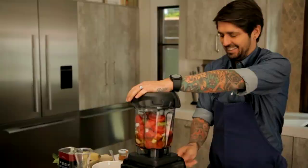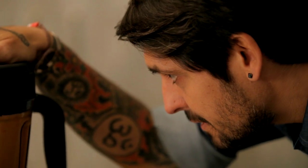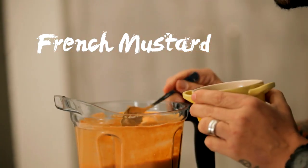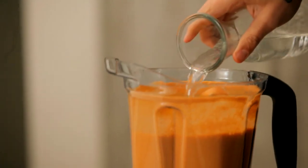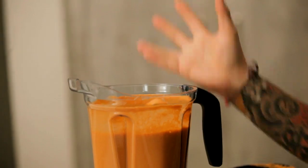Here we go, guys. I'm going to blend slowly. So now I'm going to put a little touch of good Xerez vinegar, a little touch of mustard, and strawberry. Why tomato with strawberry? Because it makes sense — it's red and red. When you add water, the texture of the gazpacho is going to be more liquid, but also the water is going to dilute the whole gazpacho and change the flavor.